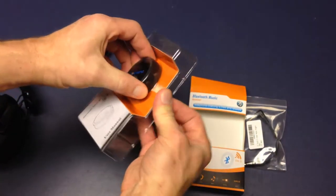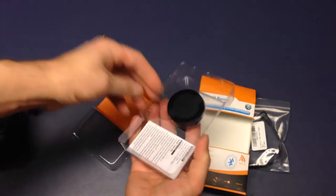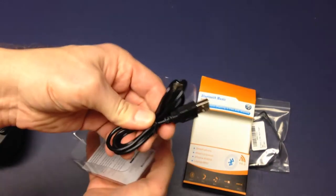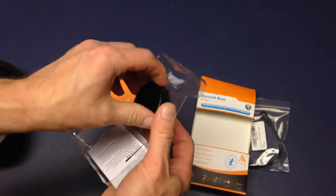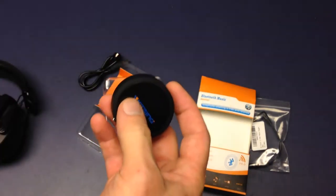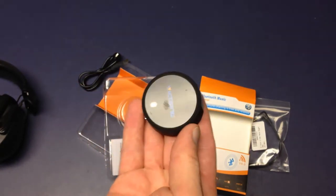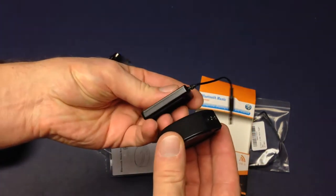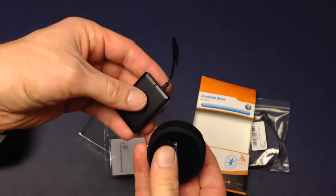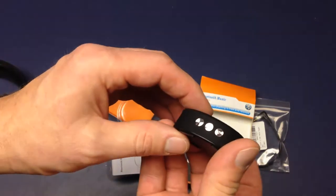USB charging. There is no USB charger included, so you're going to be charging this from some other source you have lying around. But it's much bigger capacity than the old one — the weight is more, but that should also give me a lot more battery life. No idea if this thing comes pre-charged at all.